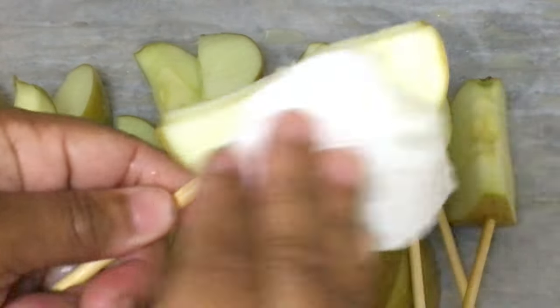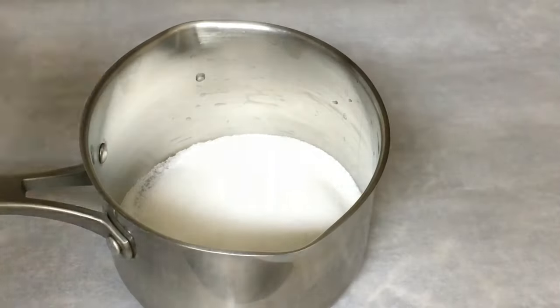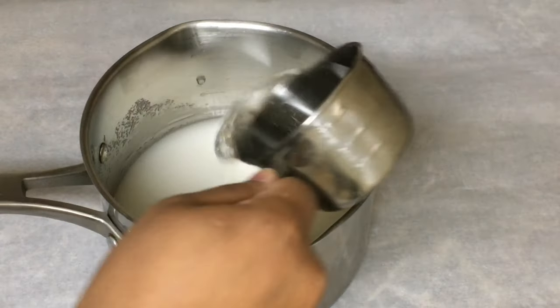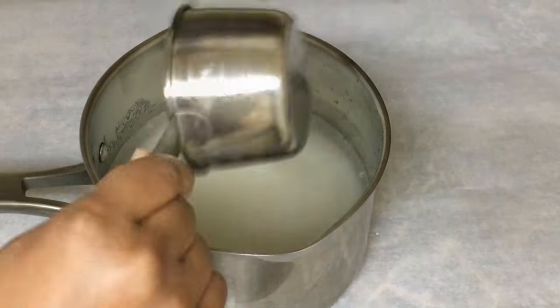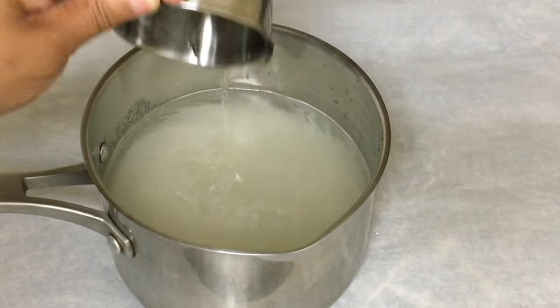Once you have placed your apple slices in the freezer you can go ahead and use your candy apple recipe. I need more candy apple mixture so I use four cups of sugar, three cups of water, and one cup of corn syrup.